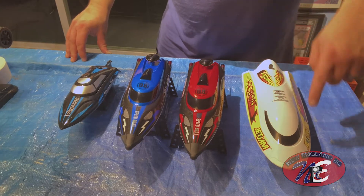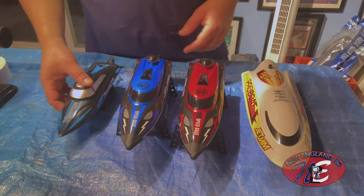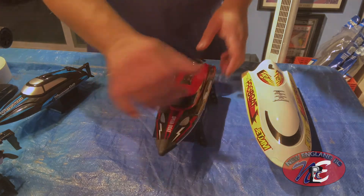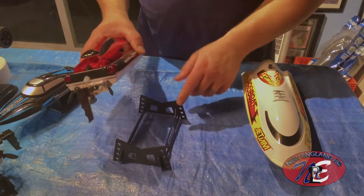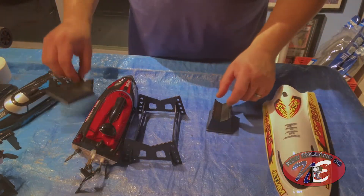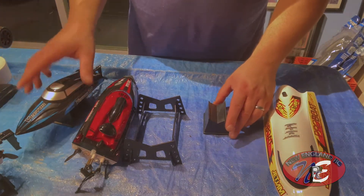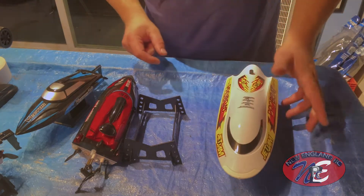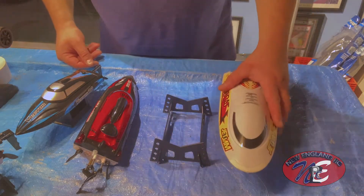I do love the stickers I just put on — the fire really jazzes it up. A few things I want to point out taking these two for example: I like the stand better on the cheaper boat unfortunately. This one here is really tiny, similar to the little tiny stand on the Vector 30. But this guy is the biggest of all the boats and it's got this tiny little stand — something larger would have been better for it.